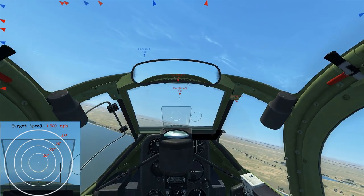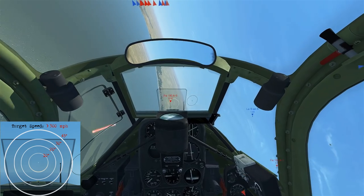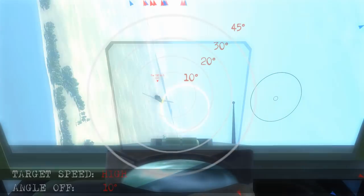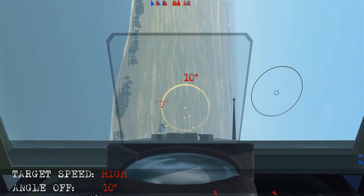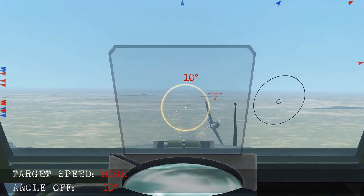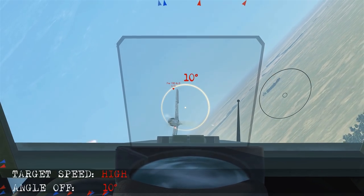Here we've been chasing a bandit straight and level for the most part, so it's going to be high airspeed. He's going to jink left and right — it's a matter of letting him pass through the side and taking the shot. We'll isolate only 10 degrees, take that shot and let him pass through. Seeing the way he's going to start rolling the wings back to the left, we know he's going to pull the nose up, so we let him pass through and take another shot.